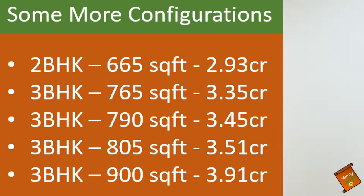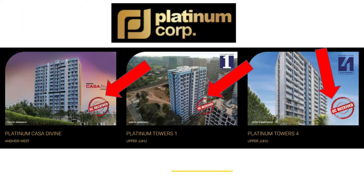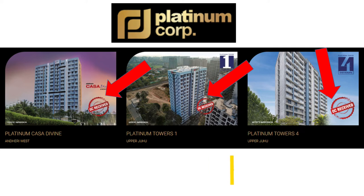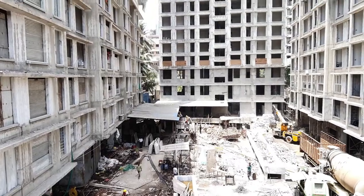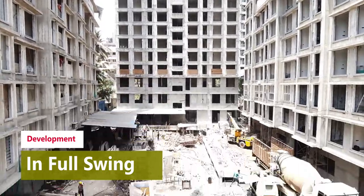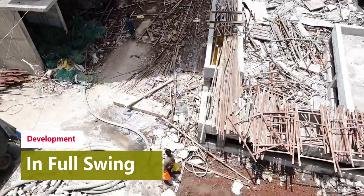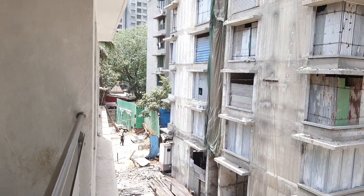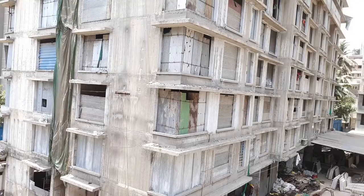And now let's talk about the developer. This is a Platinum Core project. If you see the builder's profile, many projects have been successfully delivered and all the projects received OC, which is a very good thing. There is also a trust factor — the project is delivered on time plus OC, so there is no tension. This project is under construction but possession will be very soon.